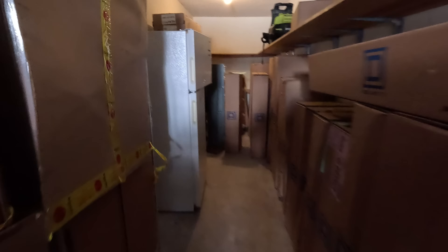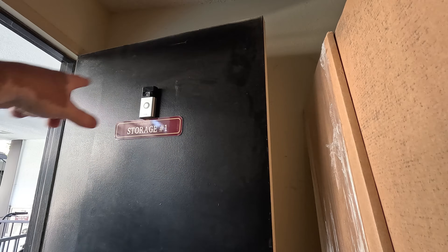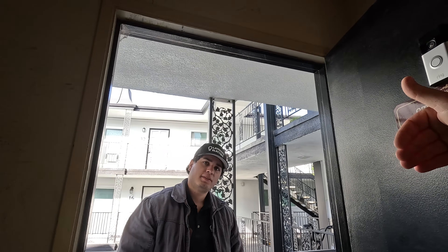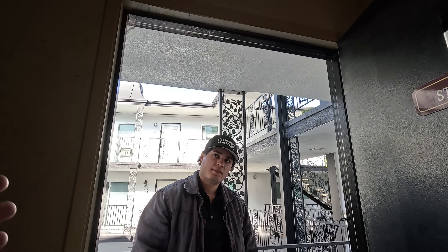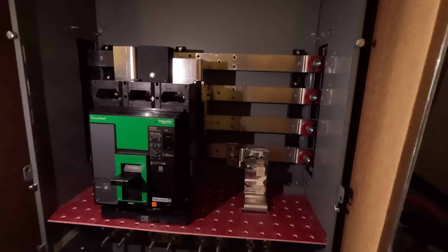We need to get one of these panels opened up so we can look at it. Go down there and count how many meters are existing, then count the SER cables coming out of the wall — that should give us a total count of how many meters we need. Here's the 800-amp panel — good to go on that, but we are missing lugs, so make sure you put that on the material list.